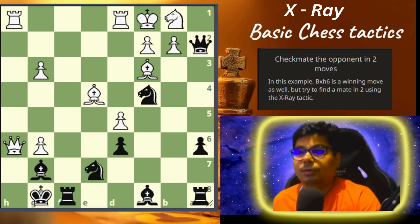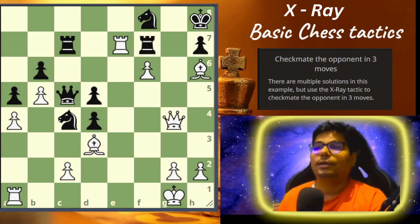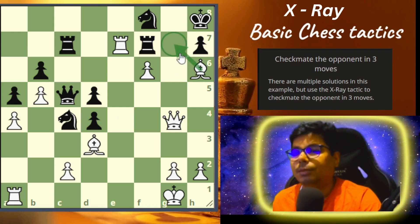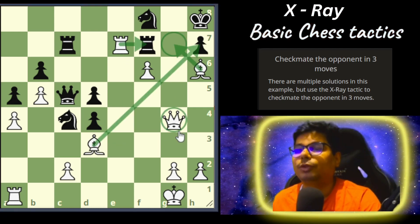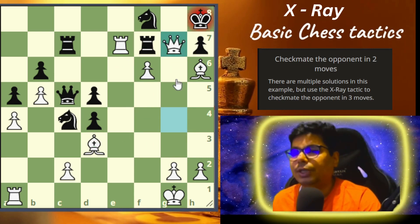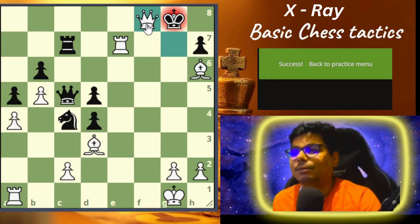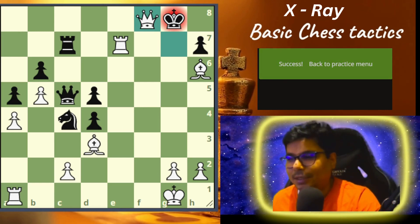Problem number seven is going to be a very tough problem — not an easy problem — and its solution you have to write down in the comment box. I'll give you a hint: you cannot checkmate with this, you cannot checkmate with this, neither is some queen move going to do it. No problem, I will solve it for you: check, he captures it, check, he goes there, and then it's a checkmate. That's all for today — let's meet in the next tactics class, thank you so much.